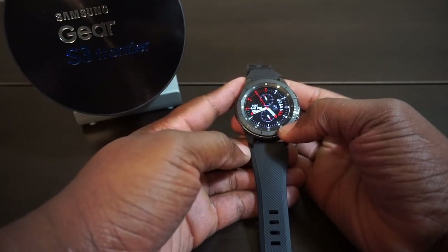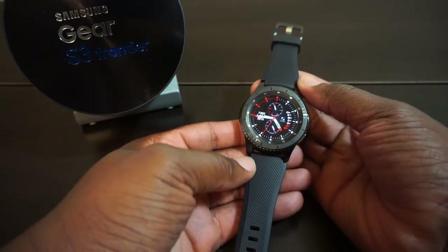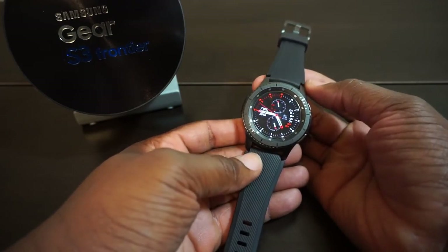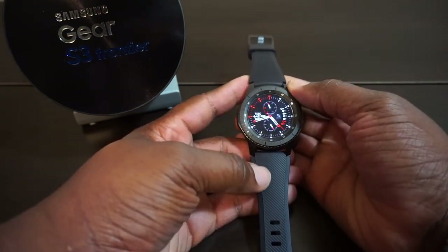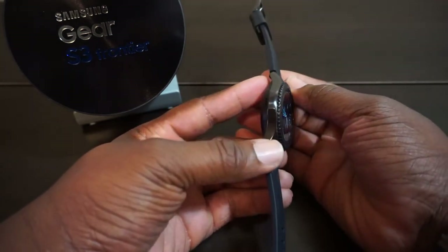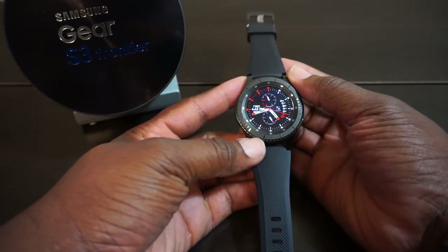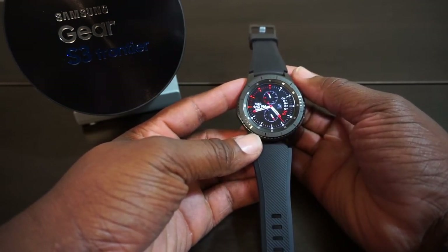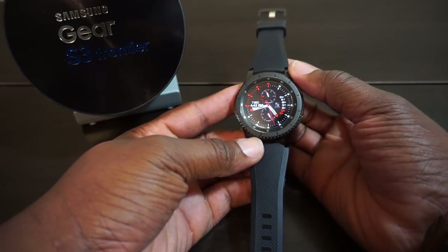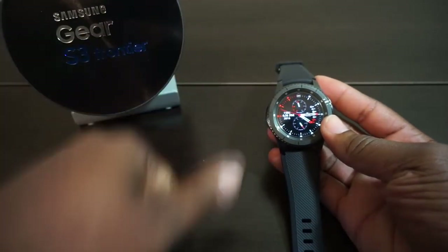I think the price tag is very fair. I pay plenty more for other watches that don't do half the things this one does. This watch doesn't just keep time — it does a whole lot. As far as I'm concerned it's well worth the money. I never claim to be an expert — I'm just doing reviews and I hope to see y'all at the next one. Make sure you tap that like button and smash that subscribe button.